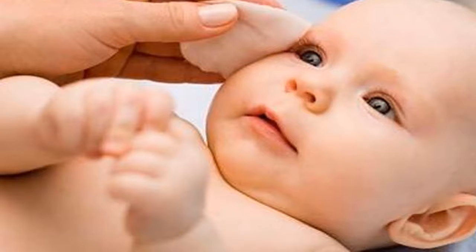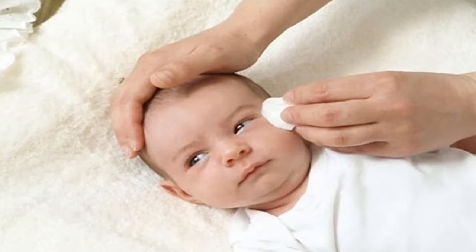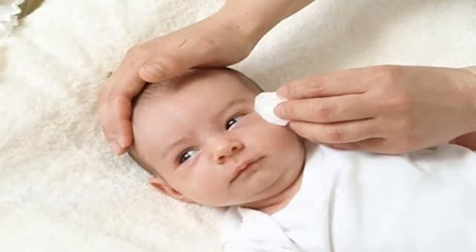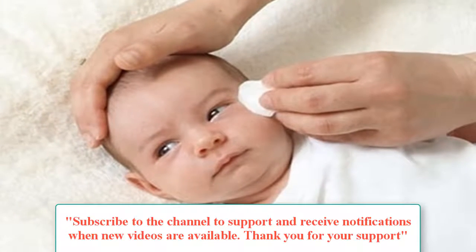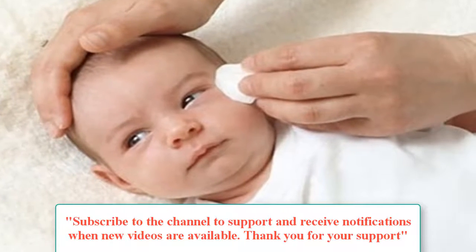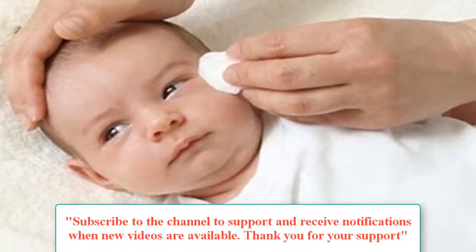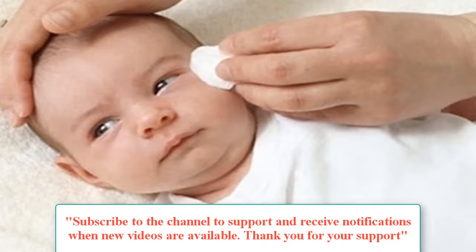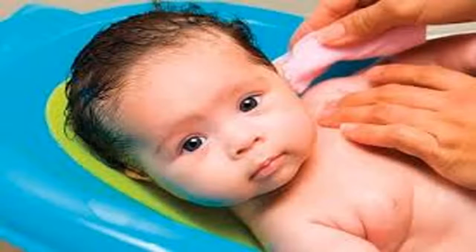Do not wipe the inside of the eye. For nasal hygiene in infants, newborn babies have narrow nostrils and often sneeze to expel mucus from the nasal cavity. Therefore, it is best not to put anything inside your baby's nostrils, including a swab, which can damage the mucous membrane in the nasal cavity that contains many blood vessels. You can clean the nose when bathing by soaking a cotton pad in warm clean water and gently wiping around the nostrils to clean the mucus.